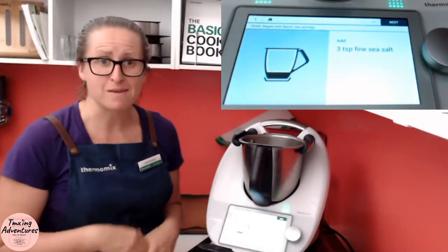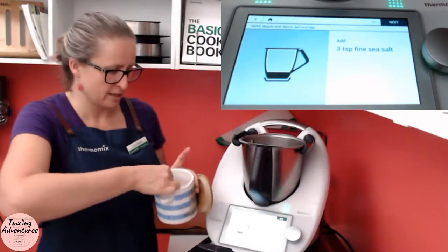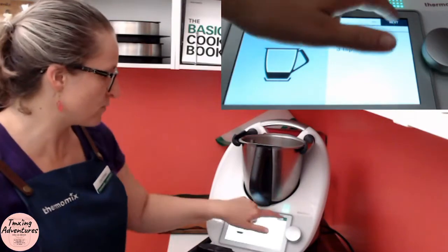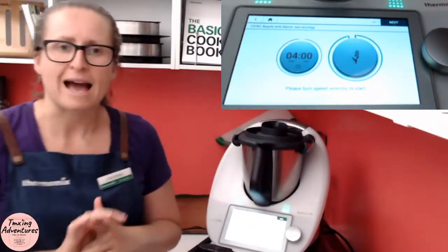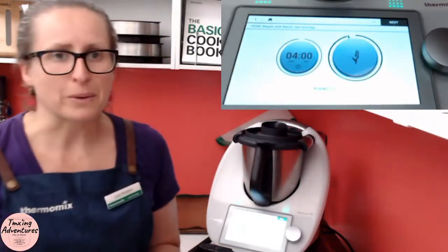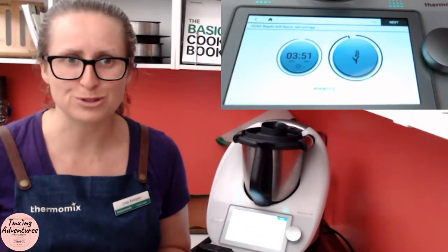Might be in the freezer — that's where we keep our flours when not in use so weevils don't get into it. Last up, we need three teaspoons of fine sea salt. We've got Himalayan here but whatever you've got is fine. Now we just put it on and it's going to knead for four minutes. This is going to make it all come together. We never walk away from our Thermomix when it's kneading — it can get a bit of movement and walk up the bench. I'll be back in four minutes to show you what we do with the dough next.